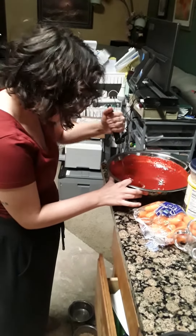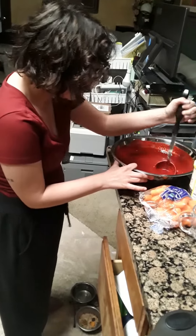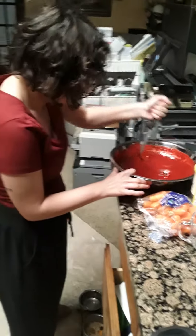You're like a witch making the worst concoction possible.